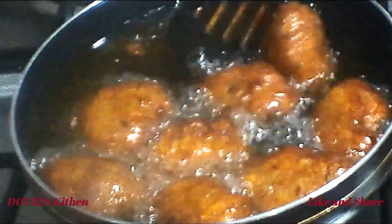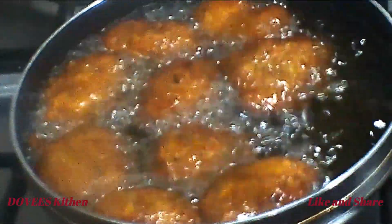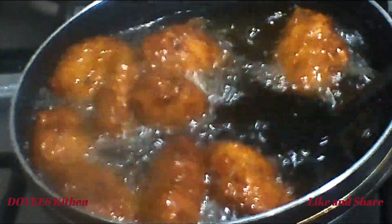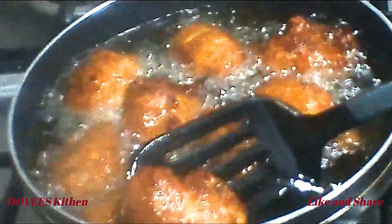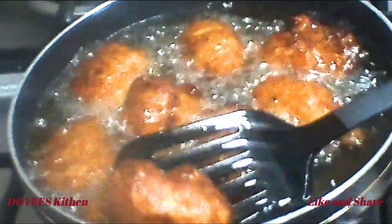Our kaklo is frying beautifully, it looks yummy already. This plantain fritters is so delicious, it's so simple to make. It is a popular street food in Ghana. It is mostly eaten with bambara beans or black-eyed beans — I hope you'll give it a try.